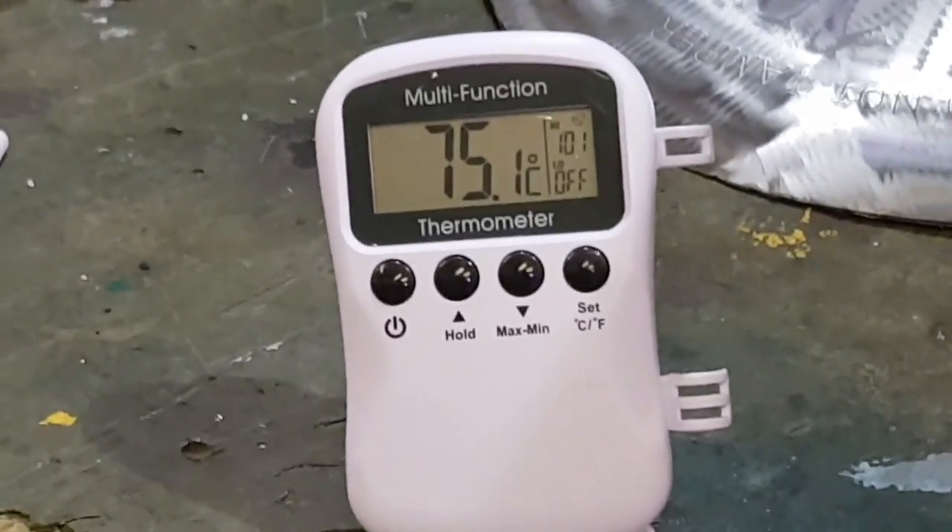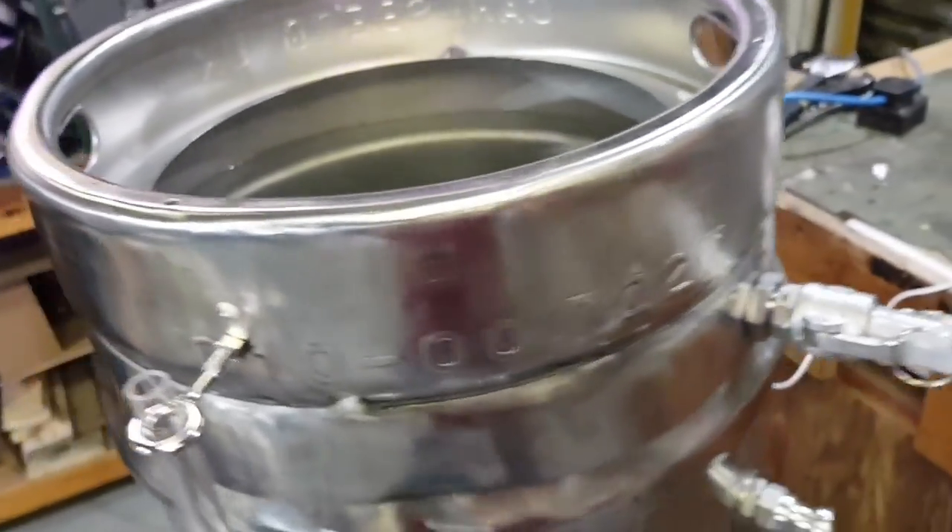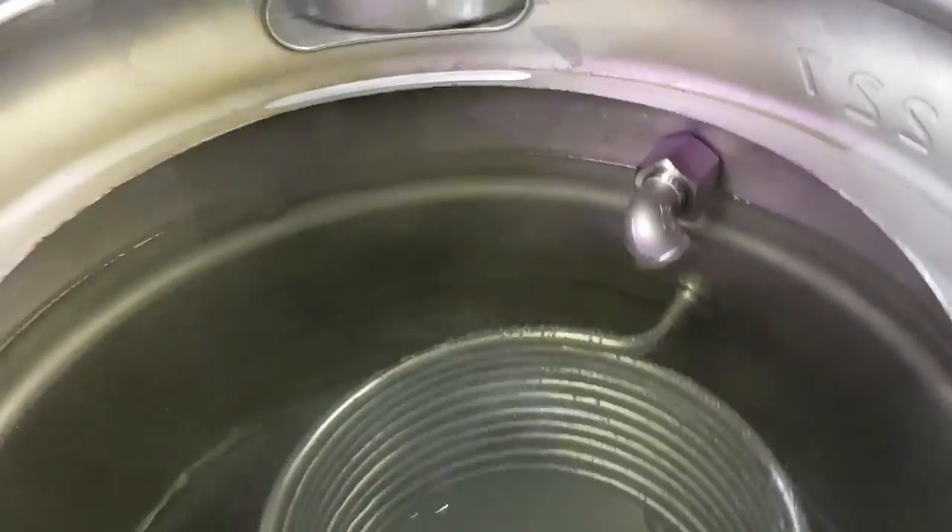And so it's taken about ten minutes with those eight litres - ten minutes to get back up to strike temp again. And the thing is I haven't got a lid on - if I had a lid on here it probably would have been quicker. So that's alright - I'm happy with that. Brilliant.